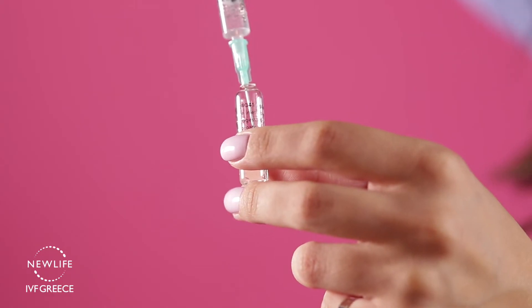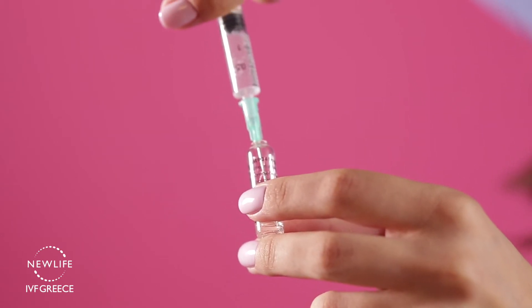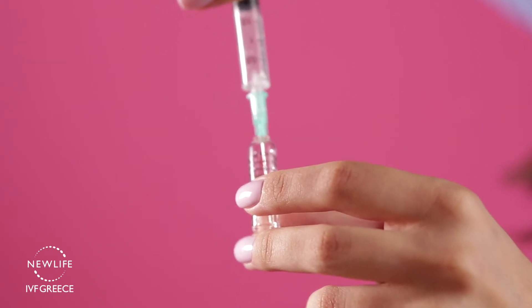Insert the needle into the ampule and extract all the contents by pulling back the plunger. Hold the syringe with the needle pointing upwards and tap gently to remove unwanted air. Press the plunger slowly until you see a small drop of liquid forming at the top of the needle.